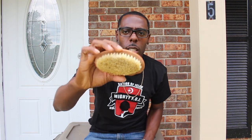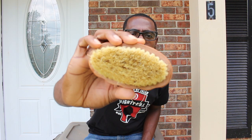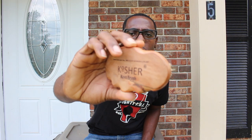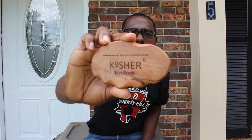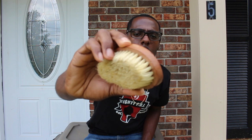This is the brush right here so y'all get a chance to look at it. This is what the bristles are made out of right here — made out of this nice sturdy wood, so it's durable. You don't have to worry about it getting damaged or anything like that.